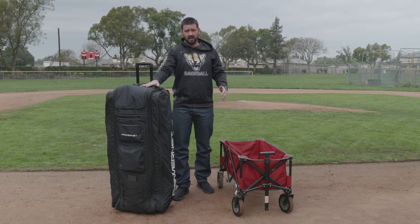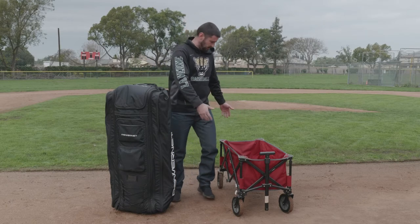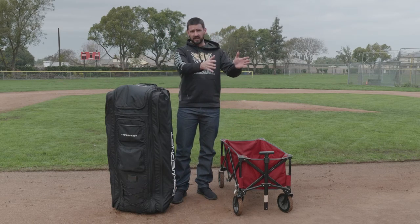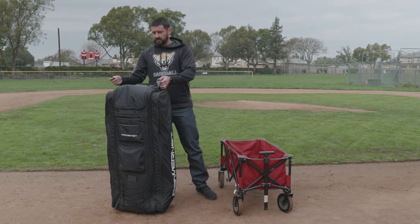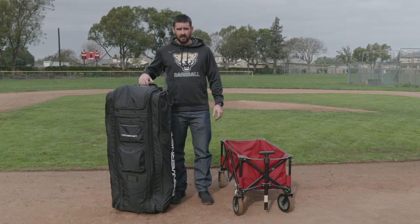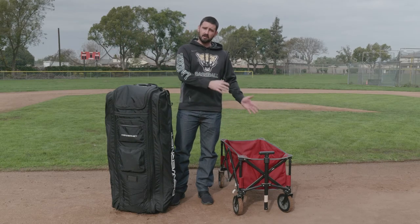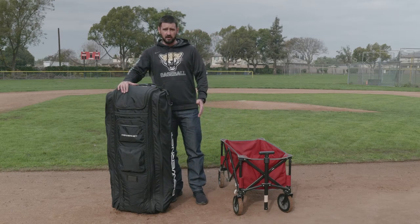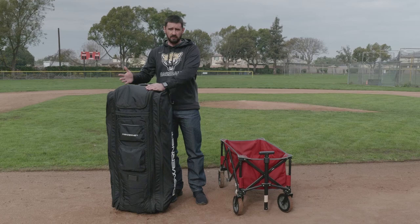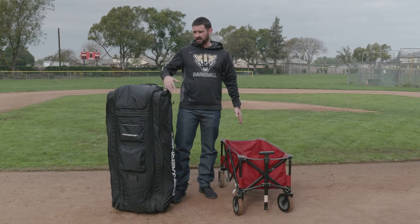And that's everything from the wagon into the all-gear transporter. Like I said earlier, a lot more organized, a lot easier to transport, and now I don't have to worry about unloading the wagon, folding it up, and putting it into my car. When using the wagon inside the dugout, sometimes it gets in the way. With the all-gear transporter and these hooks, I can hook it up to the fence and it'll be out of the way and easily accessible. Going from the field to the house or from the house to the field, I don't have to worry about loading and unloading every single time — everything's loaded up, I just take the bag out of the trunk, put it in the garage, and back again. This just makes it a whole lot easier.